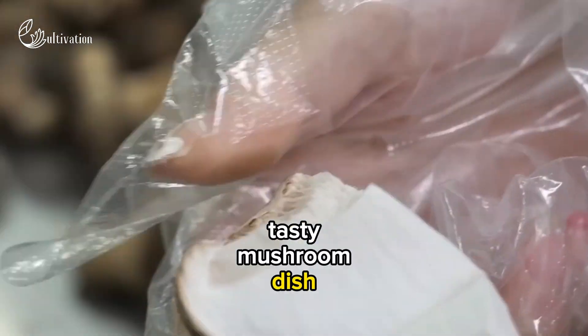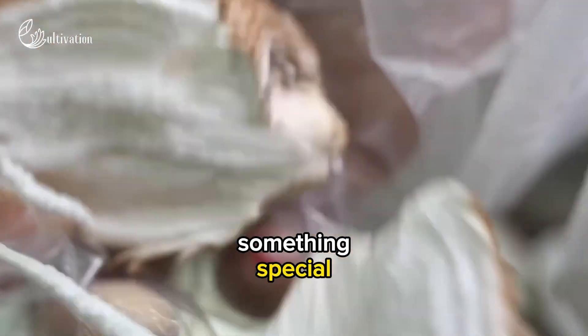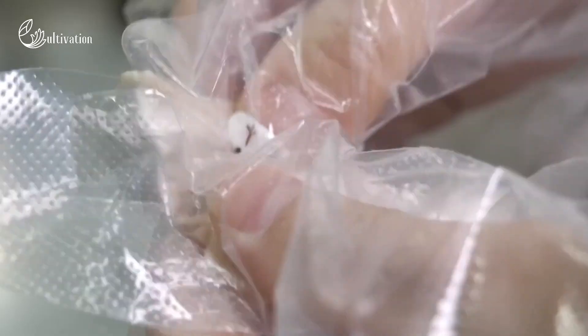So, next time you enjoy a tasty mushroom dish, know that you are part of something special. Thanks for watching and keep on loving those mushrooms!